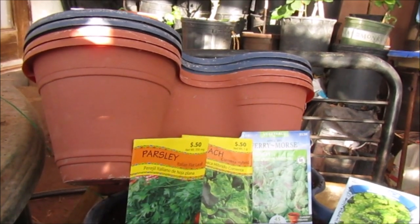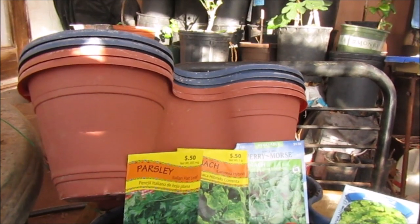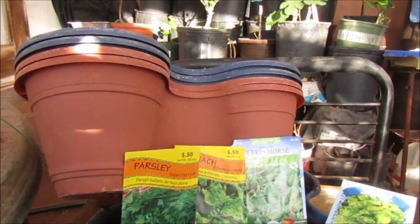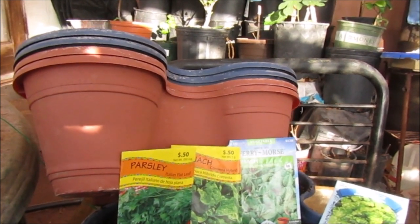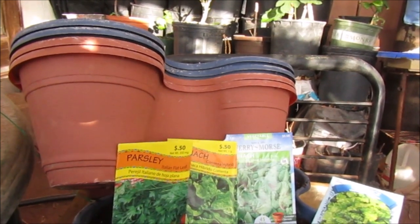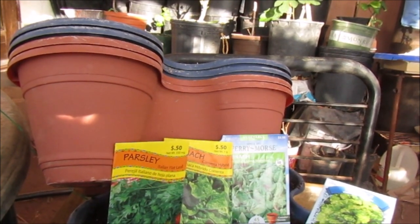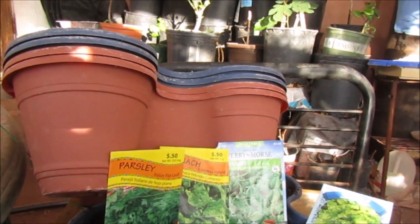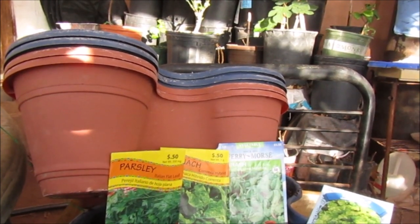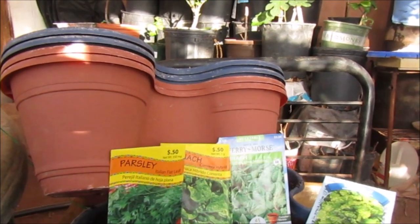I took half and gave Barbara half, so if you want to share stackable planters with people, you can order them — but you have to buy so many to get them. If you can't find them in store, look up Dollar Tree and see if you can order them. You could share them with somebody or go in half with someone.